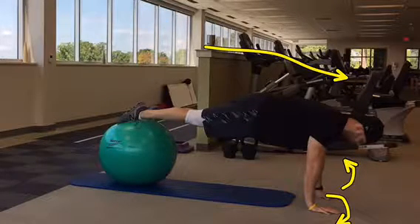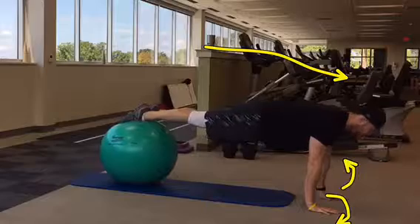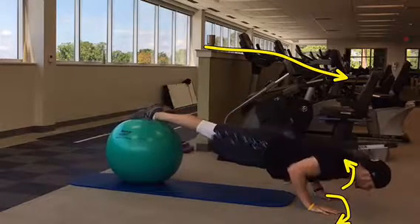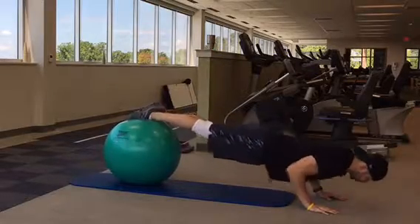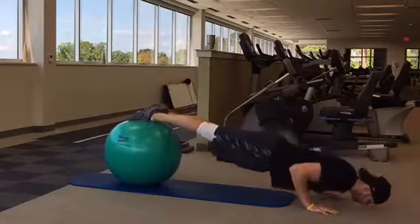Lower yourself into the bottom of a push-up while keeping your back flat, and then press up to return to the starting position. Repeat for a set number of reps.